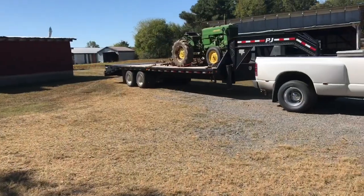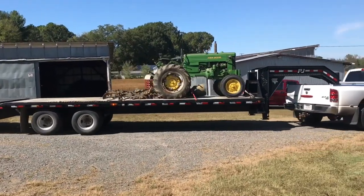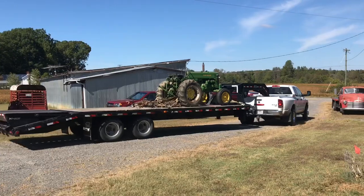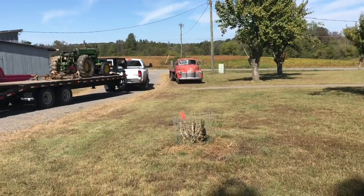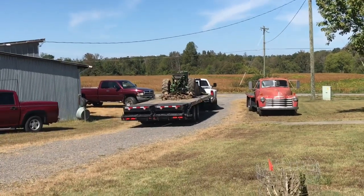We put two new tires on it. The guy came and got the 40, and y'all saw what I got — a 1950 Chevrolet one-ton flatbed truck. I love it, it's very nice. Well, we say goodbye. He was a pretty one, but I made a good trade. Bye bye, 40.